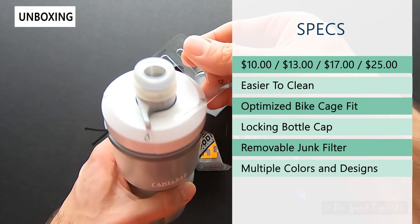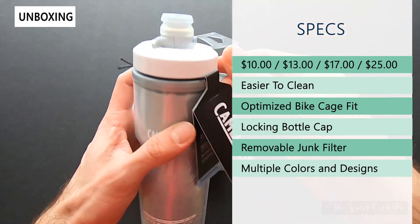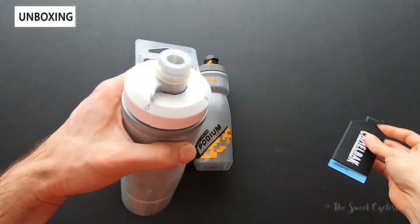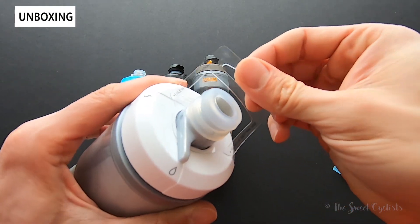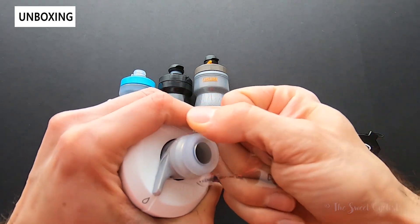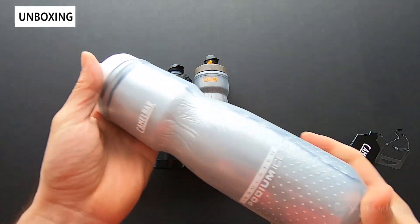From the factory you get a remove tag as well as some informational pamphlets, which is easily removable — you can see it just pops off. The before-use cap is also a lot easier to remove; you simply have to yank it off and the plastic will rip, which is so much better than the previous iteration.